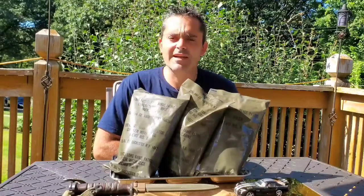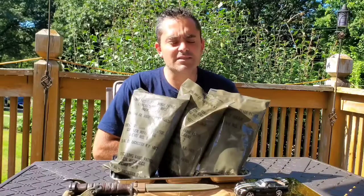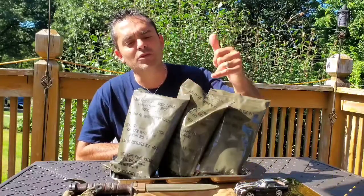Hey guys, it's Viper GTS. Beautiful day today, mid-70s, so let's have some mid-70s. These are all 1977 LRPs — Long Range Patrol — menu 1, menu 2, menu 8.